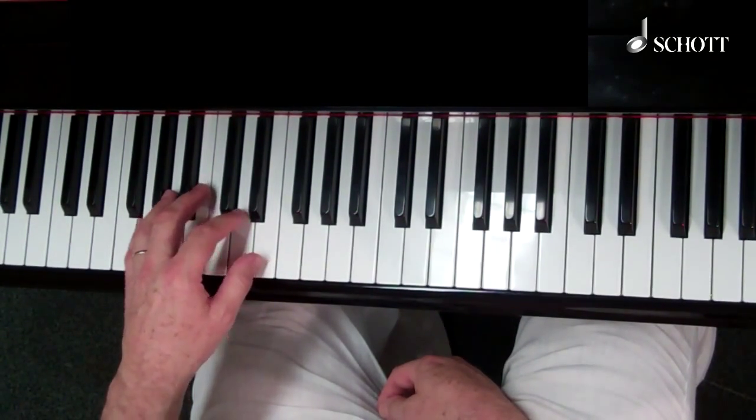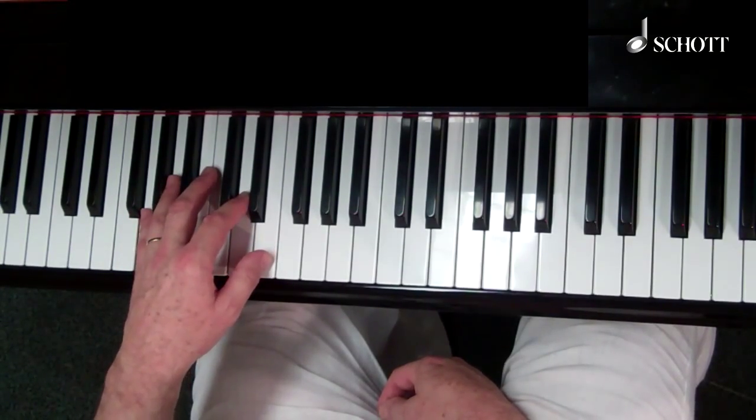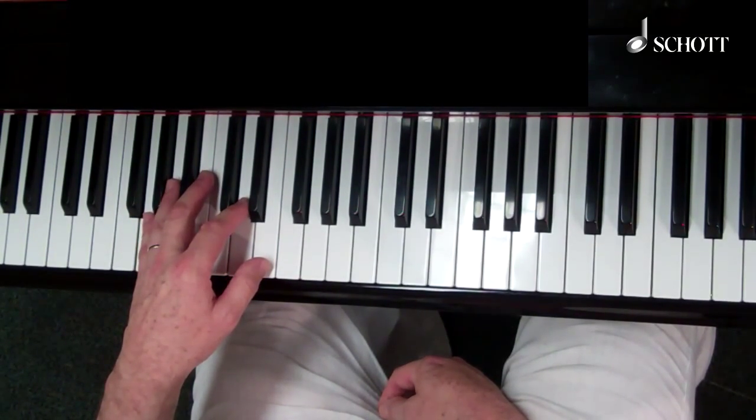Unlike the Barrel House, this one can be as bouncy as you like. In fact, there's a piece in the book called Bouncy Boogie.